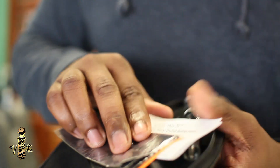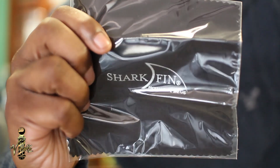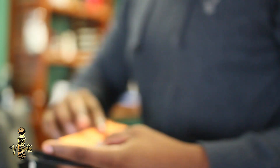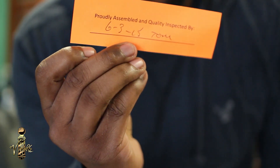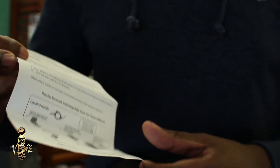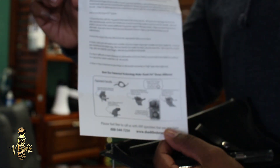I'll show you that a little bit later, but it comes with a cleaning cloth. I haven't opened it or used it yet because I already have one. It even has a slip that shows who inspected it — who assembled your shears and inspected them. Mine was inspected by Tom on June 3rd, 2015. It also comes with directions on how to fit your shears properly, so you don't cause any harm to yourself or your clients, or any long-term effects on your hands. You don't want that.